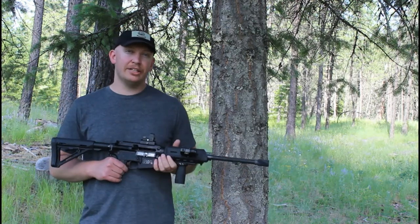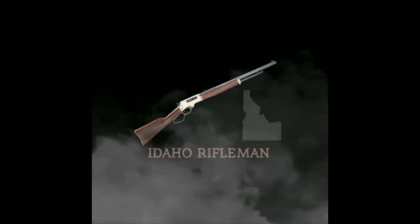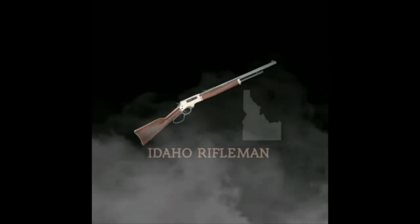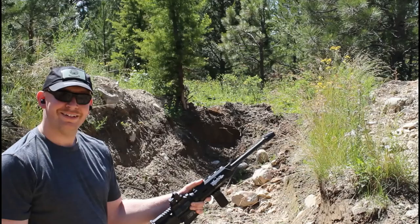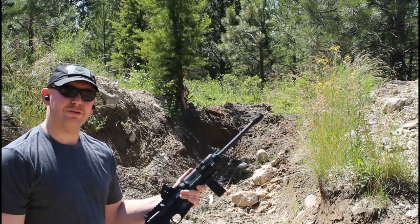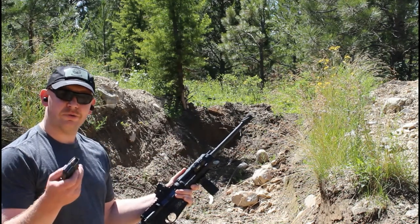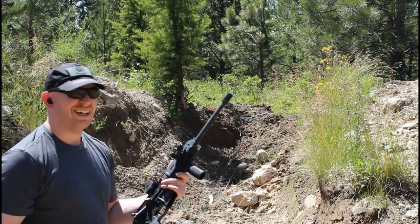We'll head out to the range and see how this performs against the body armor. Alright everybody, we're picking up where we left off last time. This time we're going to use a 300 Blackout. This is a 145 grain Barnall FMJ — it's steel case.